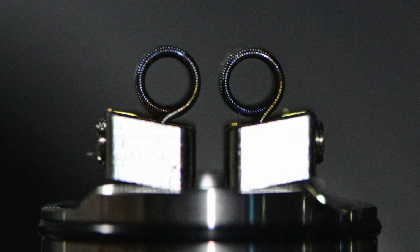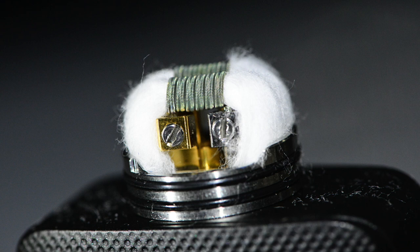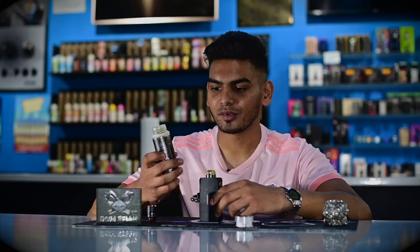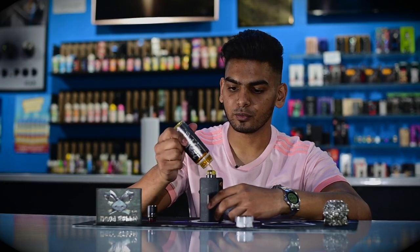Now that the coils are installed, we're just going to fire them up to make sure there are no hot spots. Once that's done we can move on to wicking. As you can see with the wick, I tuck it right until it just reaches the base. You don't want too much wick overflowing inside your RDA — you want it to just touch the base and that's pretty much perfect.